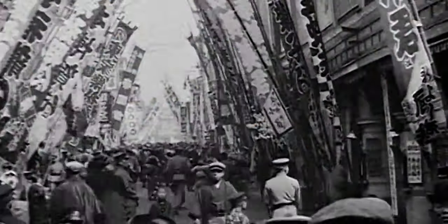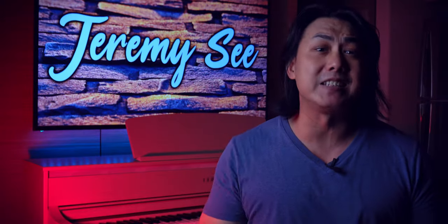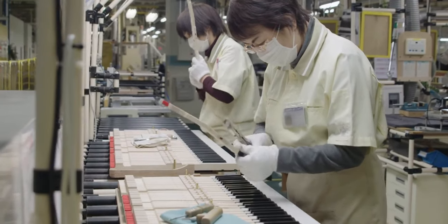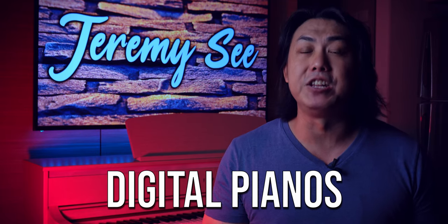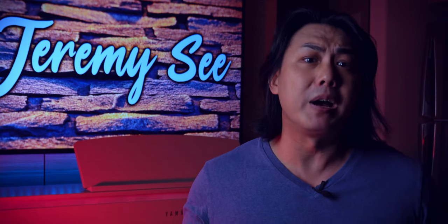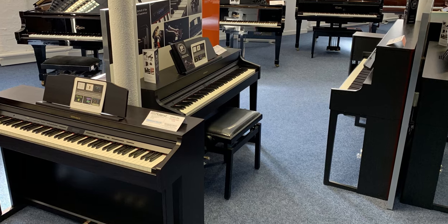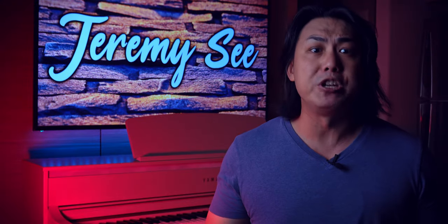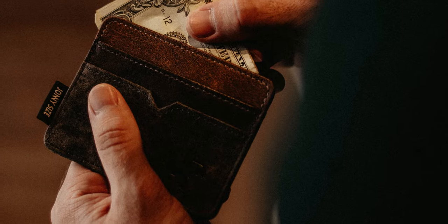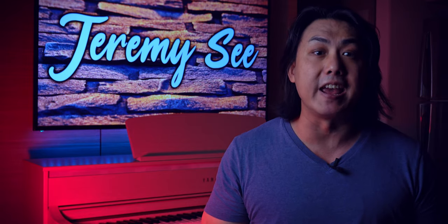Yamaha has been making pianos since the 1900s, and fast forward 120 years later, the musical conglomerate has a bewildering number of piano models. Yamaha now makes grand pianos, upright pianos, hybrid pianos, and digital pianos. Within just the digital piano category, Yamaha has at least a further 6 subcategories. While this massive product variety means there will always be a digital piano suitable for any buyer, you may end up needing an aspirin just thinking about which one to spend your hard-earned money on. In this video, I will be covering the current Yamaha digital piano range and not the acoustic and hybrid pianos.